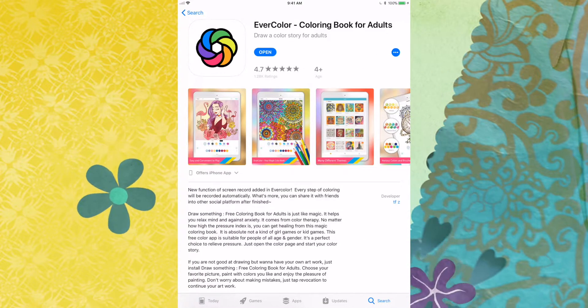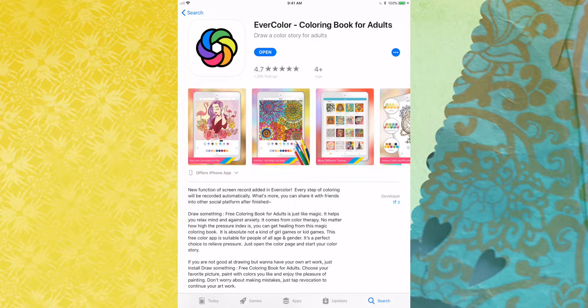Hello and welcome to Grace and Lottie's. Elizabeth here. It's Tuesday, so it's App Review Day.